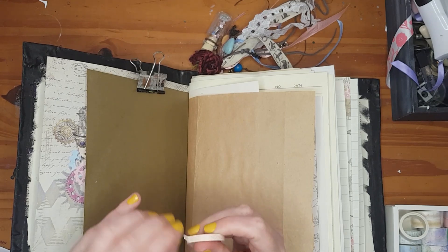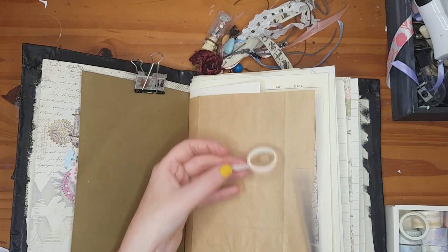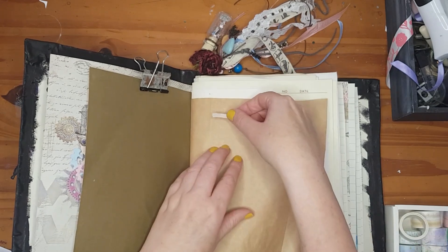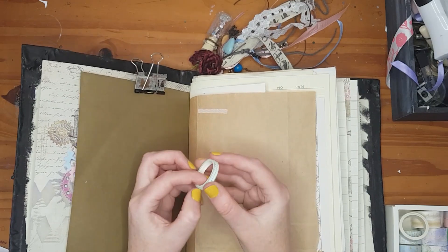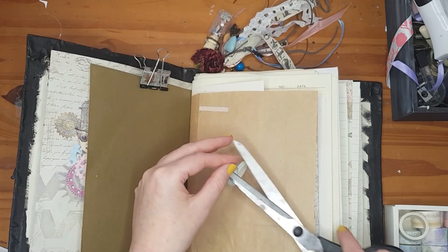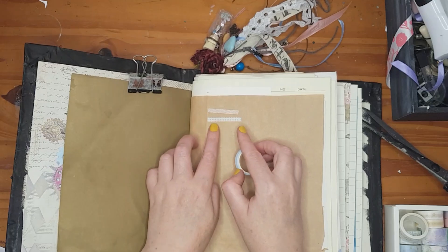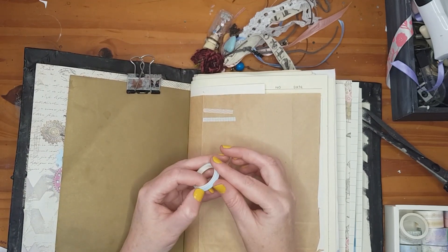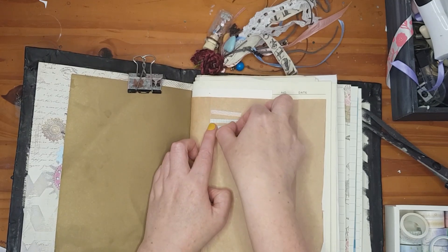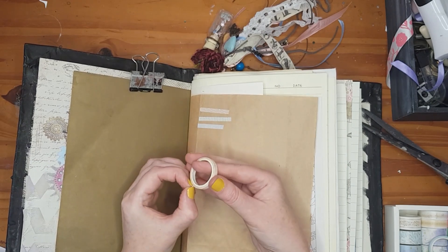There's a blue one with dots, a green one — sorry, I mistook it for blue — and a blue one with an arrow pattern. I'm just ripping them rather than getting scissors. Oh, this one is so cute — when I look at it I think of sprinkles!